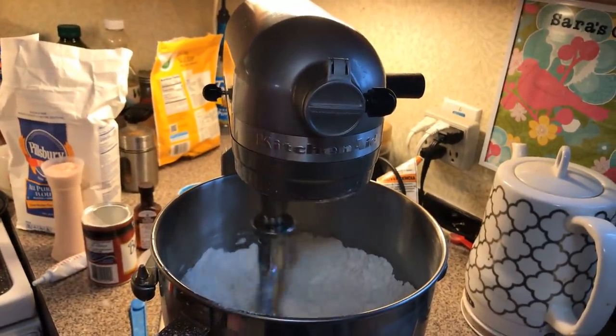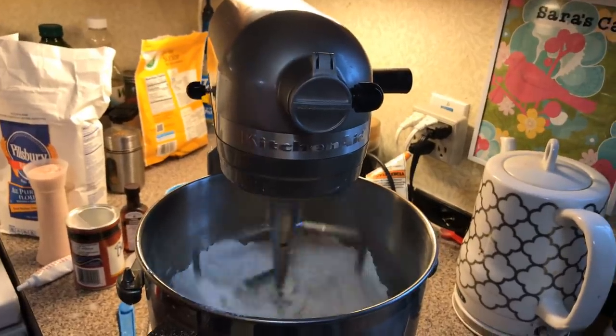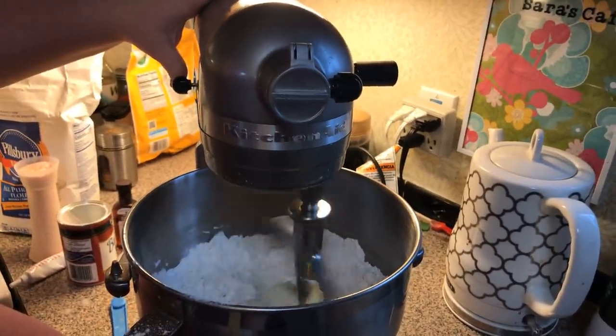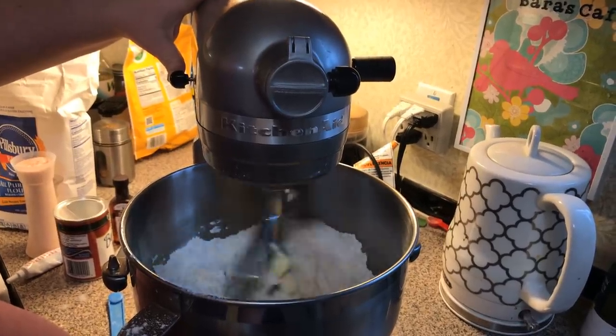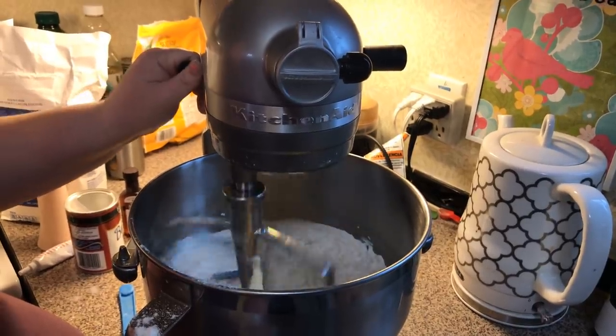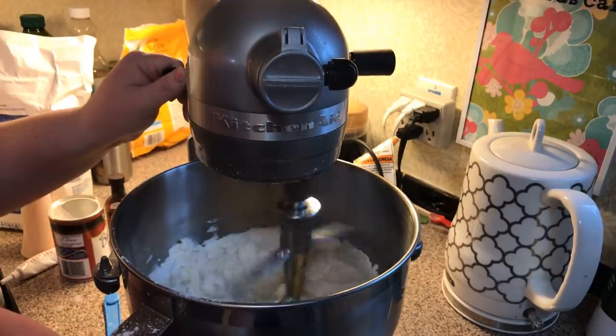Real slow in the beginning. You want your butter softened but not completely melted, because that will really affect your cookies — it's different, you'll have to add more flour. And it'll come together, I promise.